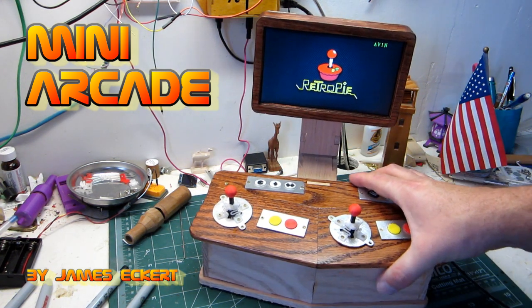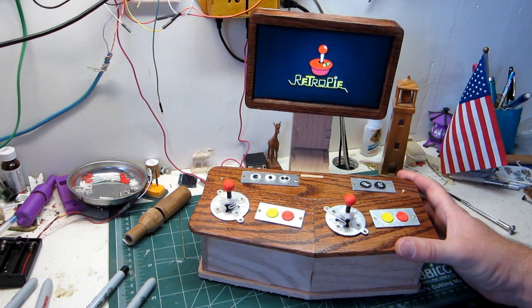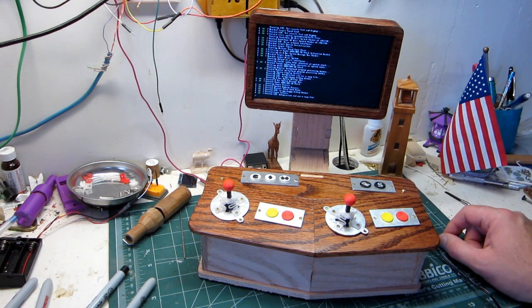Hello everyone. Just wanted to make a quick video on one of the projects that I had laying around my workshop for — I don't know, probably two years now. Finally got back to it, just trying to clean up some projects that have been laying around for a long time.